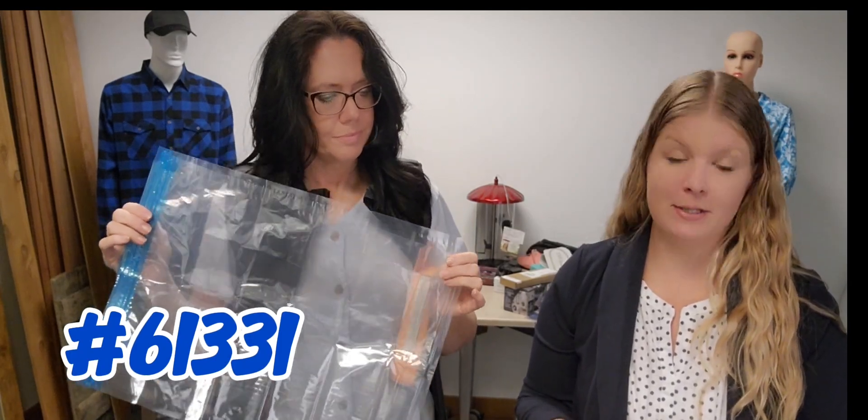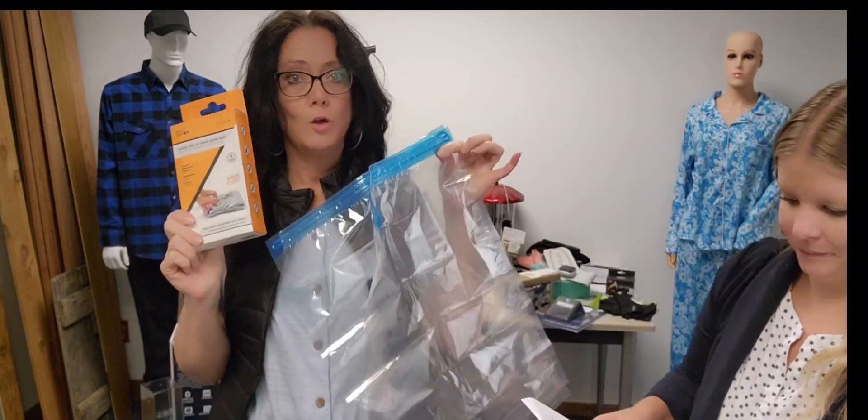So for $24.99, item 61331 — it's a dollar a bag. So a bit more in your luggage.